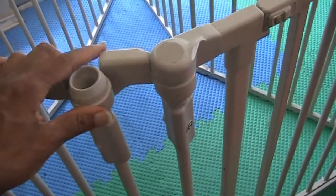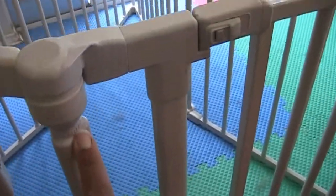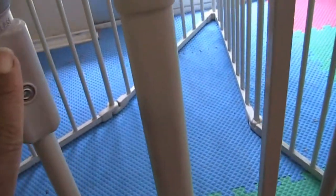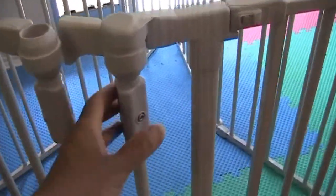If you want to disassemble it, you might look at these things here. If you look closely, there's a word that says 'lock' on here and another word that says 'release,' and you'll see these little things at each joint.